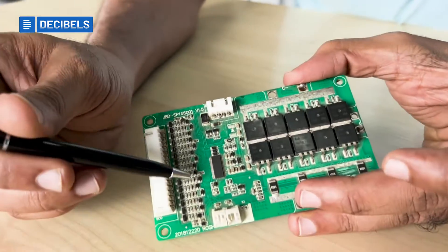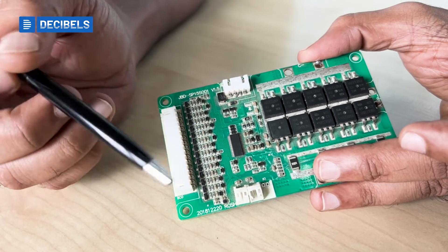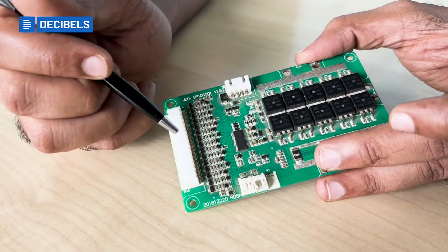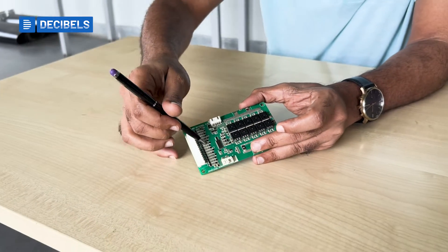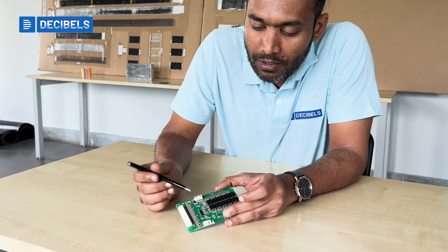From the RC filters, the signal goes to a component called the AFE — the Analog Front End. The AFE takes care of handling your voltage measurement and a few other activities as well. So the voltage comes from the cells, goes through the filters, and then reaches the AFE for measurement.